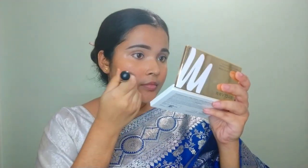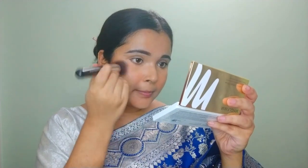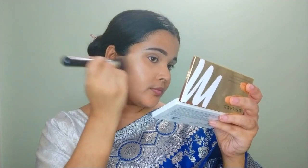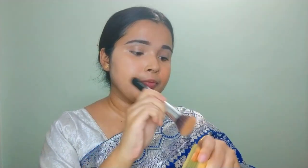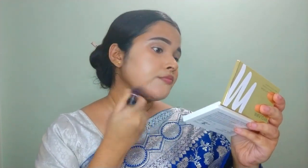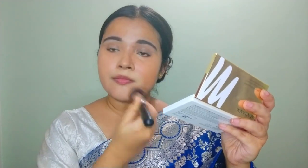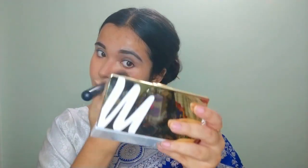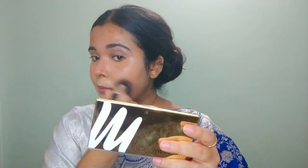Moving on to the foundation — I'm applying it with a flat foundation brush, and then blending it with a beauty blender. You can see the difference in color from where I applied the orange color corrector across my face, which helped cover the darkness from my acne marks and redness.